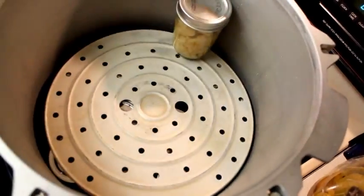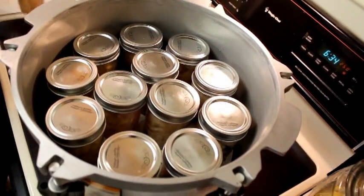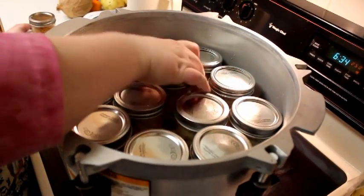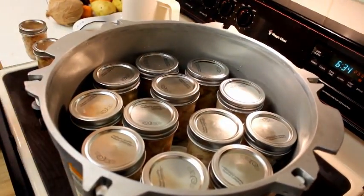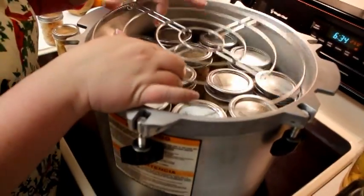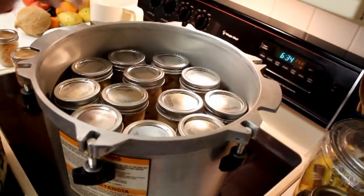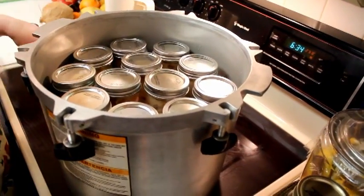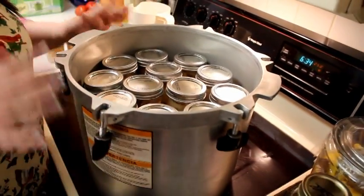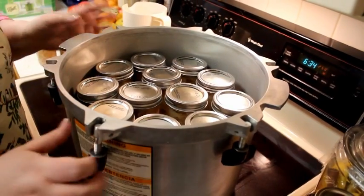Now you're going to put in your next layer. With this particular canner, that's as many as we're going to get in this one, but sometimes your jars will be low enough that you can put in yet another layer and stack them on top. However, in spite of how many jars you have left, please do not ever try to just stack them on top of one another to make use of the room. I'll show you tips and tricks to be more efficient with your time in pressure canning, but we're going to start with this.